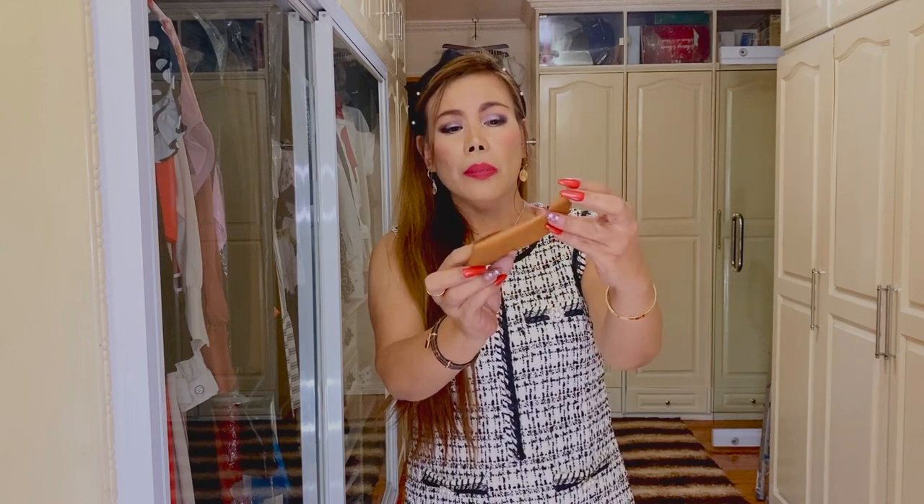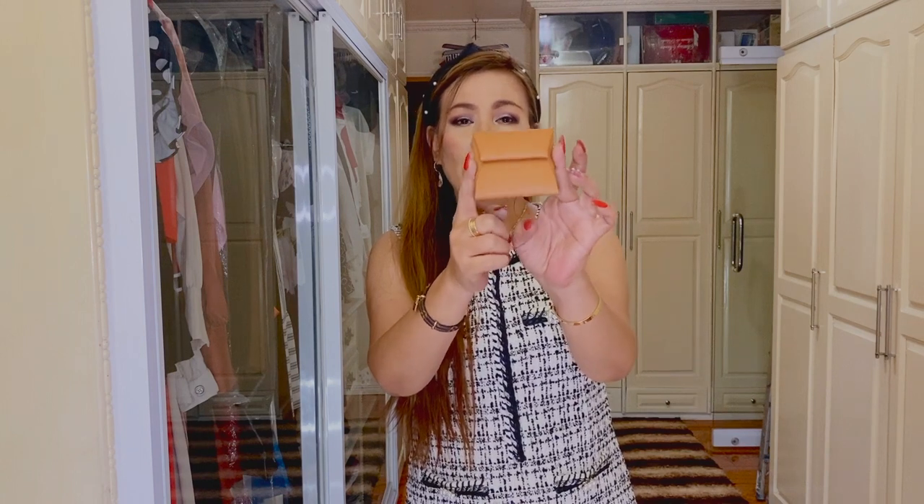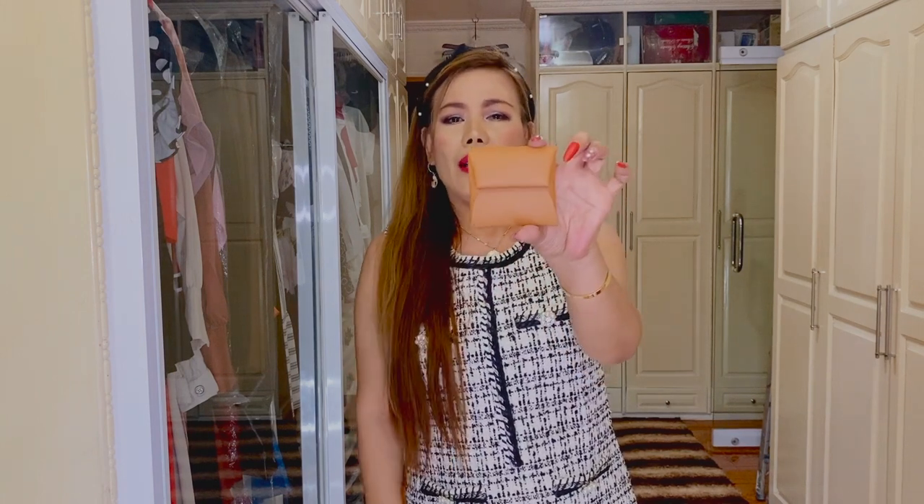The color is gold — on the receipt it says GM Gold. It has a snap closure and it's in palladium hardware. It says here 'Hermès Paris, made in France.' On the inside it looks like this. The size is 8.5 centimeters in length and 8 centimeters in height.